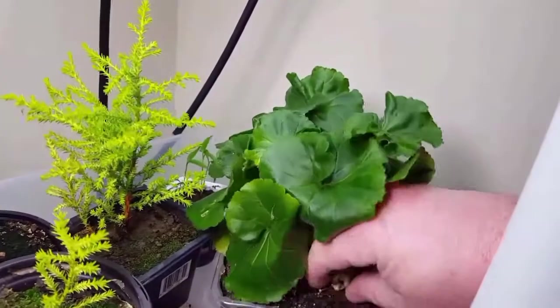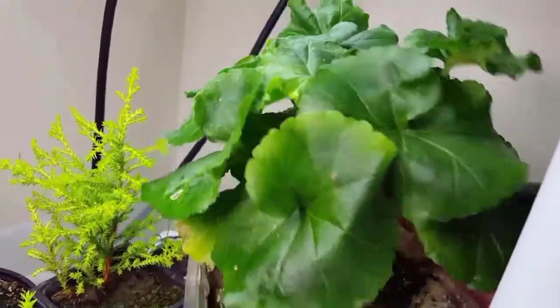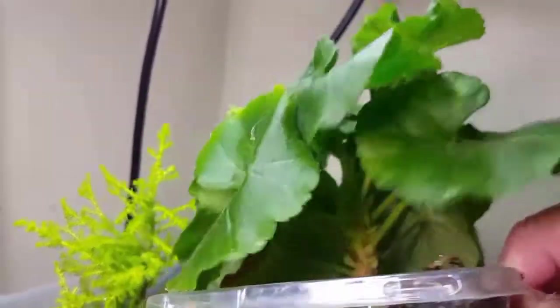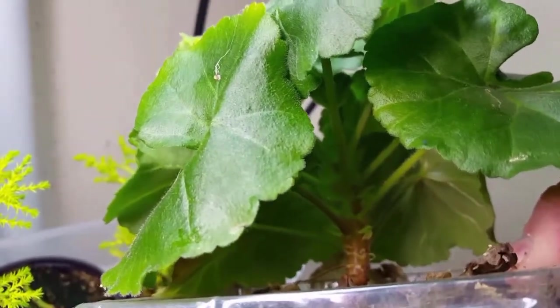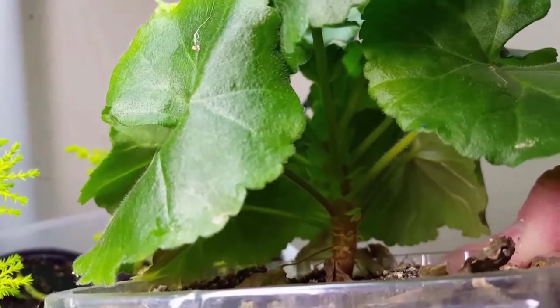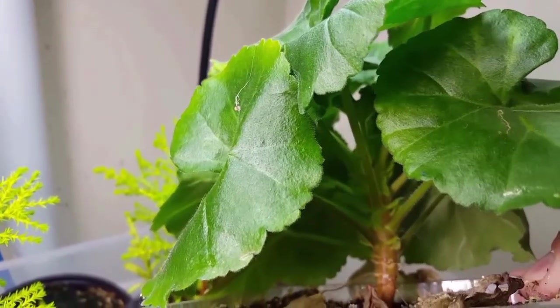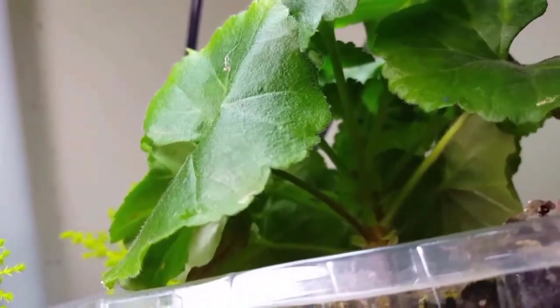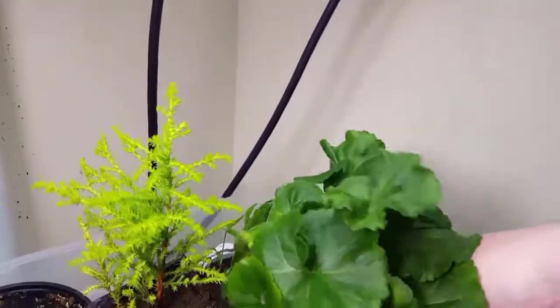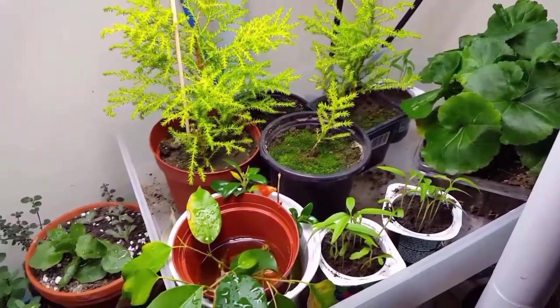And here's the geranium — this is really doing great, it's really taking off. It's starting to develop quite the trunk compared to just a couple of months ago when it was still a very small seedling. So this has really grown too — really big leaves — and we've got a lot of new growth up at the top that's still coming on. As you can see, everything is growing very good.